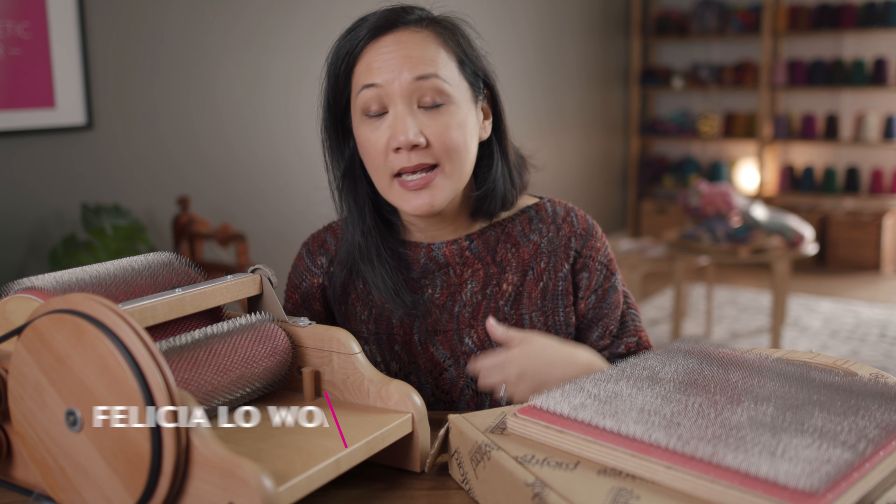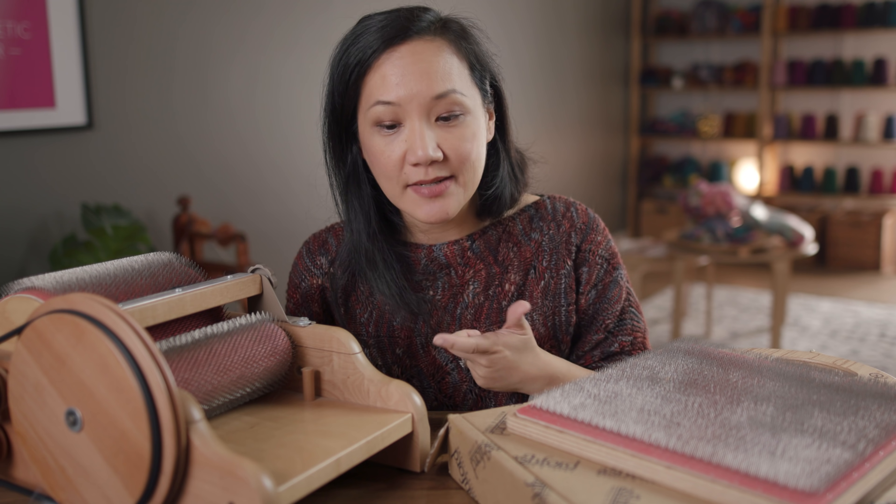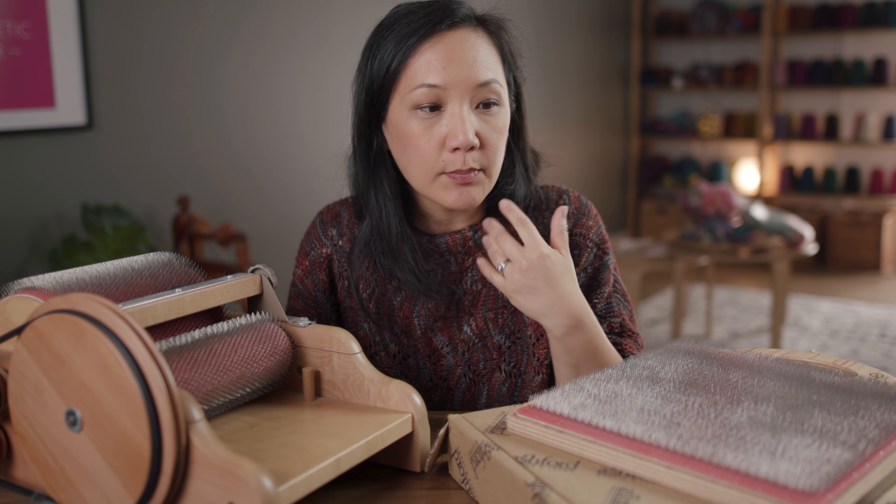My name is Felicia from Sweet Georgia and this is Taking Back Friday. This is a space where we come every Friday and talk about something to do with knitting or spinning or weaving or dyeing. Today I'm talking about fiber prep for spinning, basically preparing your fiber for spinning.